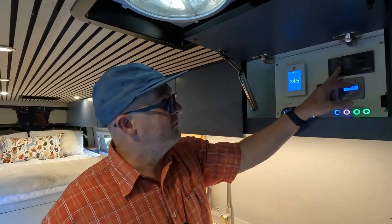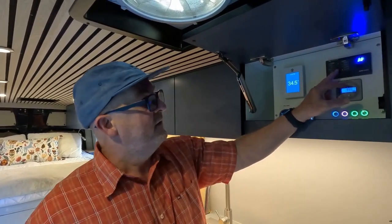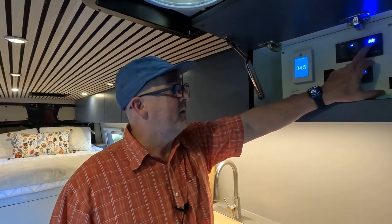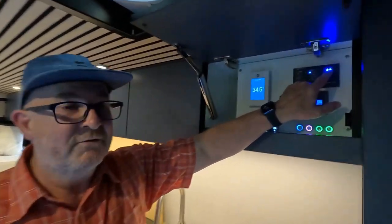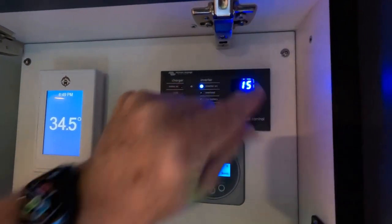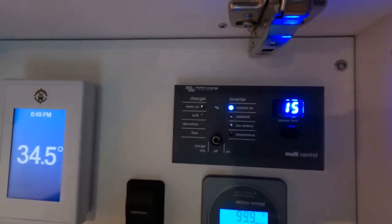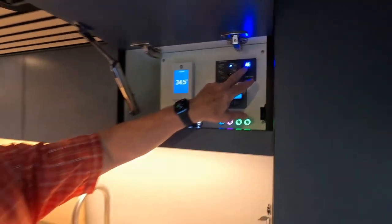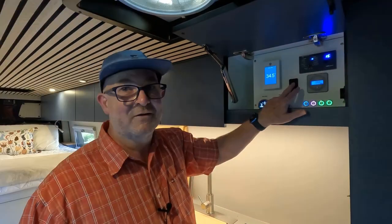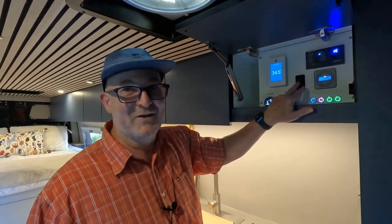We've talked about turning the inverter on to do 120. The key thing here: if you're plugging in shore power, there's 30-amp and 15-amp. Make sure inside the van you set the right setting. If you're at 30-amp, you can twist this dial down to 15. If you're on a simple 15-amp system at home, set accordingly. This other switch here is not in use — it does nothing, so please ignore it.